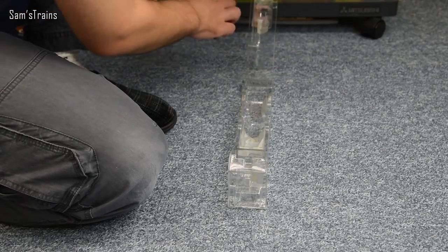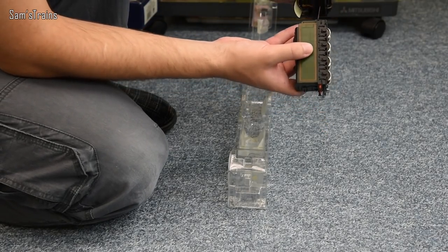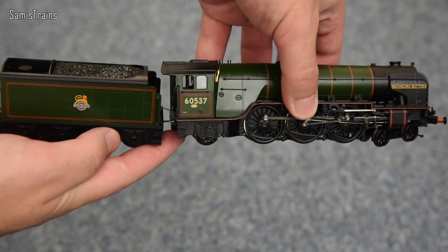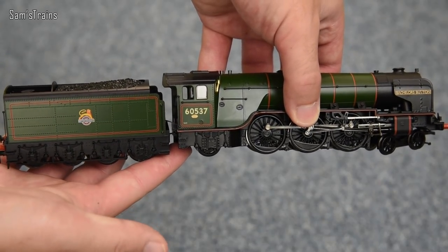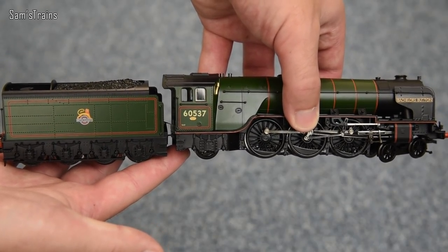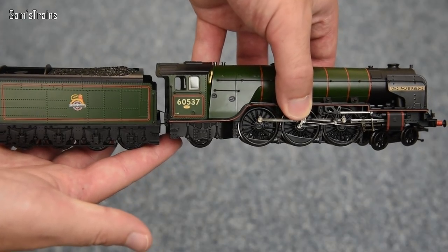Right, let me hold these two together then, the loco and tender, just so that you can get a good view. And yes, together, it does just look the part, doesn't it? Absolutely beautiful. So yeah, this is a class I've wanted to review for quite a while. Never done an A2 before. So this should be fun.